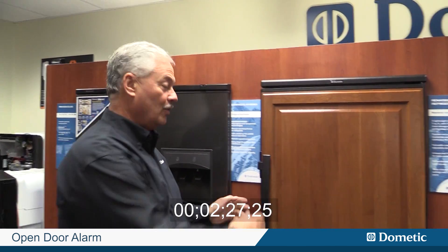Two new features also on this product: first is the open door alarm. If the door is open for more than two and a half minutes, an alarm will go off — just a beep, beep, beep that says the door is open. One of the issues in an RV is if somebody leaves the door open, all your cold air runs out and it takes longer to get the unit cold again, so this will alert you.